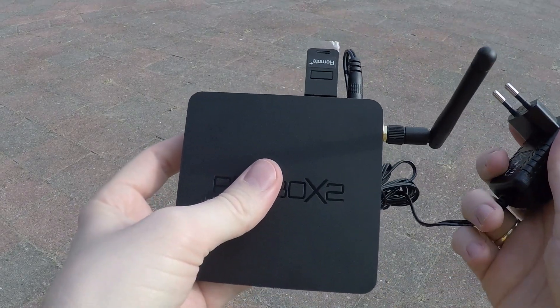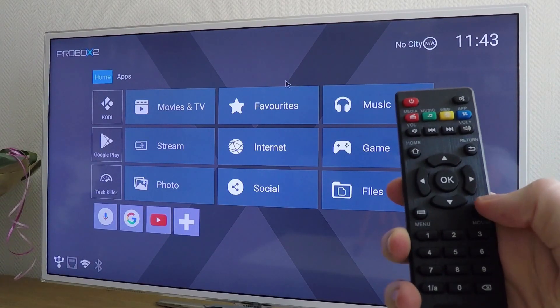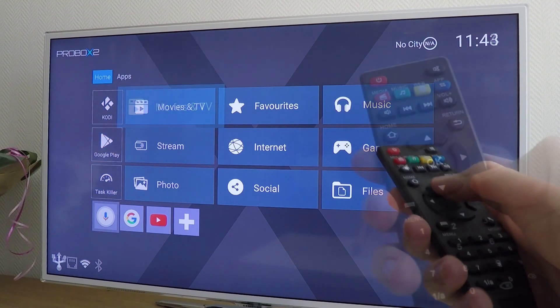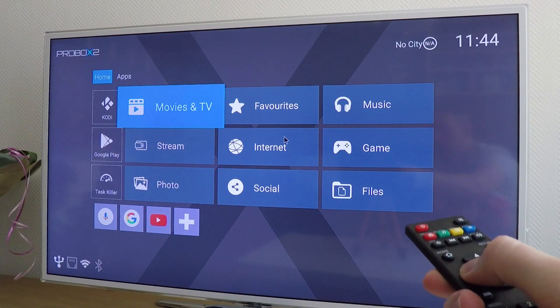Everything is connected, let's switch this box on. This is the home screen with the stock remote controller. Navigating through the menu works fine, but the mouse pointer function also works with the arrow keys, and this is a pain.